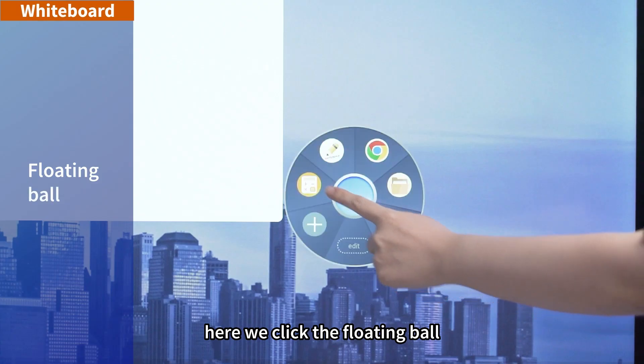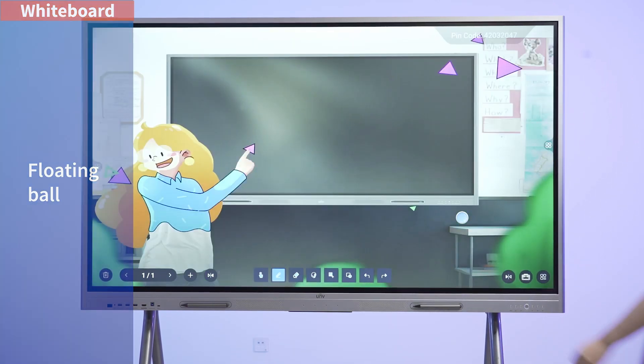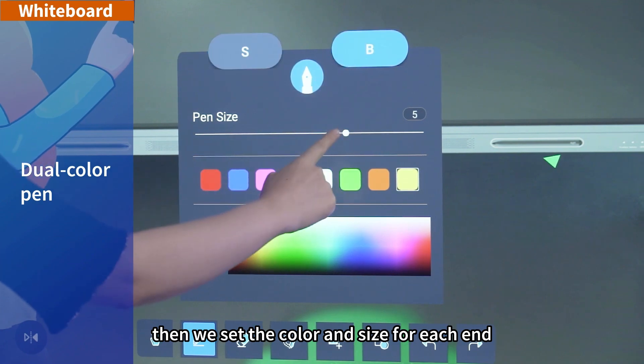Here we click the floating ball and open the 4K whiteboard. Insert a background image. UC offers smooth writing with this dual color pen, and we set the color and size for each end.